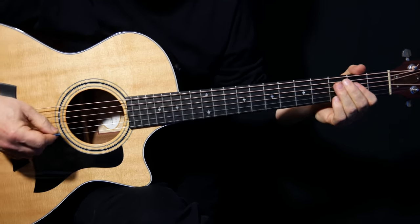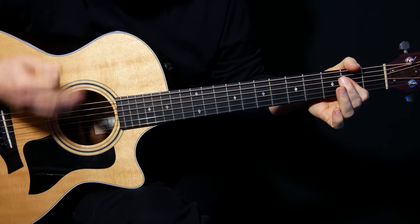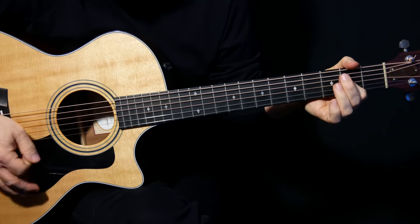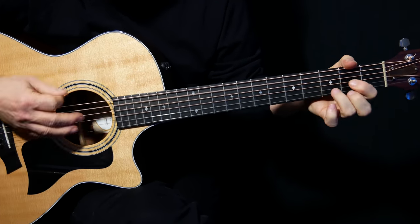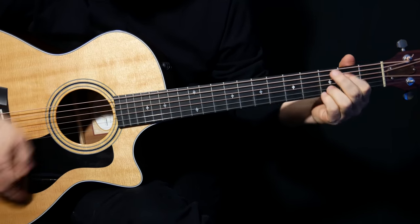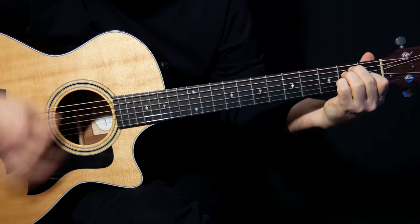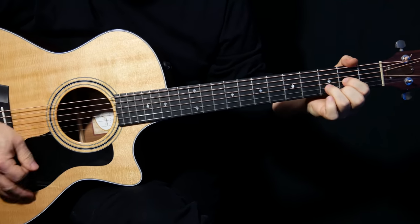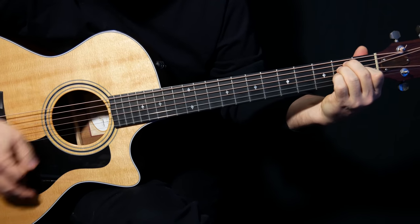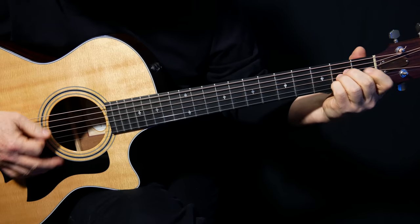Then we're upstroke on that next E minor 7 — two hits there. Repeat. And that's just... then E, same thing, and then A. I play the A like that just because it's real easy to make that change.